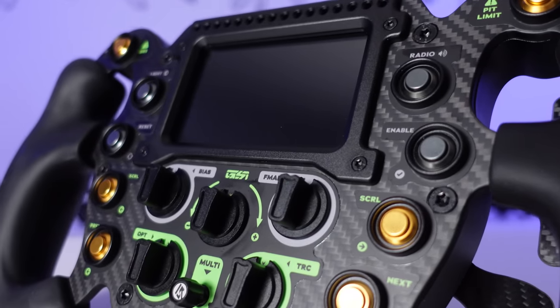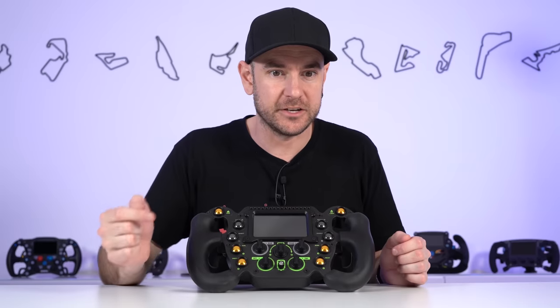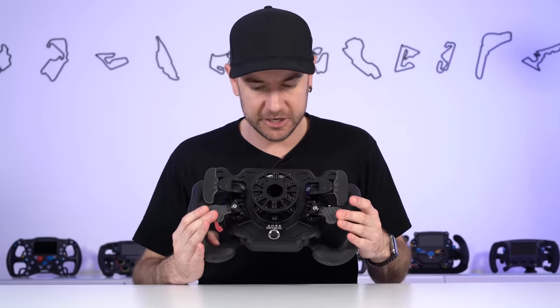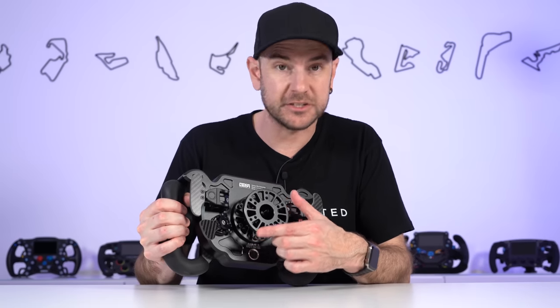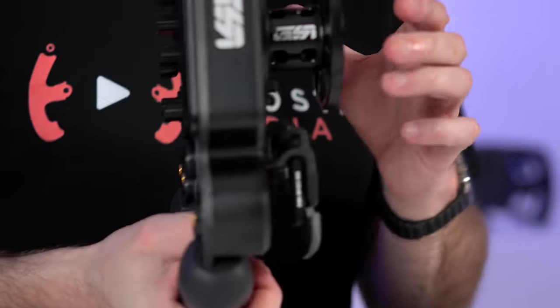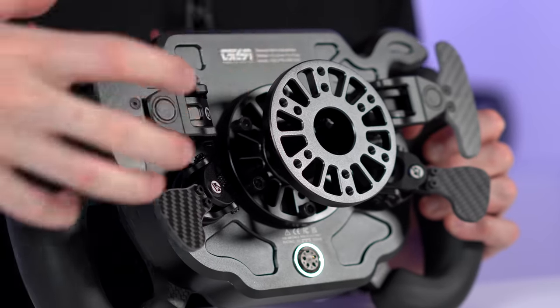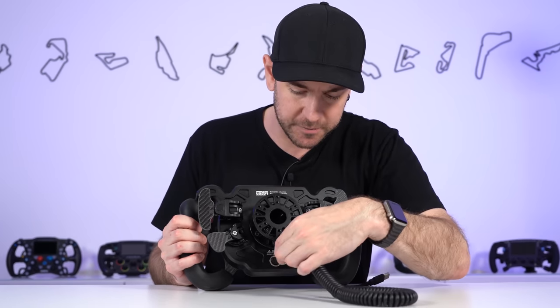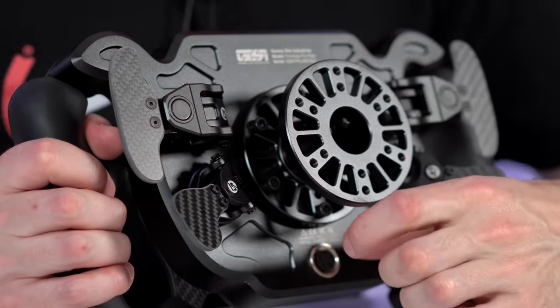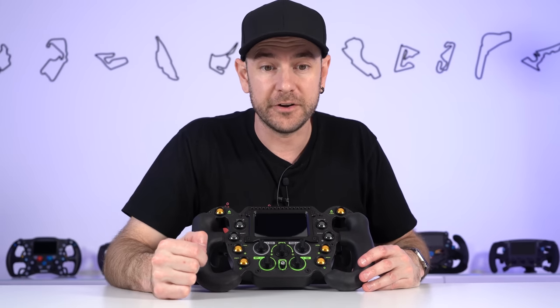Let's dive into the Formula Pro Elite. The base price is $1,250 US. As configured here, it's a little bit more expensive than that. We have the dual clutch option — the two clutch paddles on the back add $187 to the price. There's also the AH-50 spacer, which is a 50mm spacer accessory from Gomez. It isn't absolutely necessary — it depends on the quick release you're mounting. It has a standard 70mm stud pattern on the back. The connector does take up quite a bit of space, so you may want that spacer to ensure enough clearance to your wheelbase. As configured here, the total price including the hub at $78 US comes in at $1,515 US.